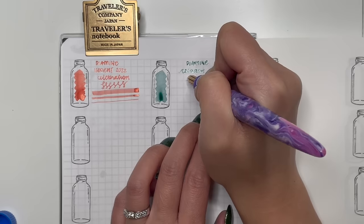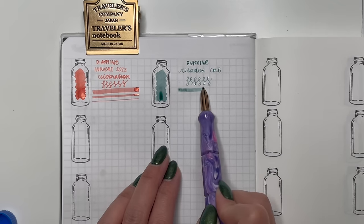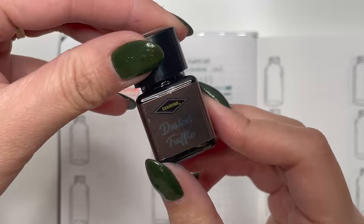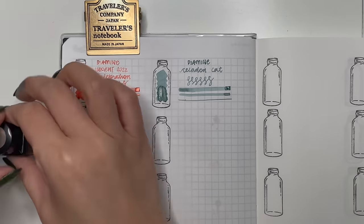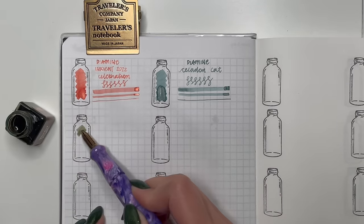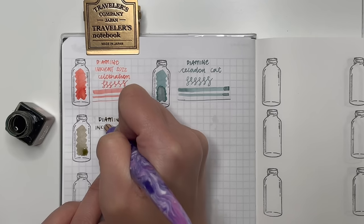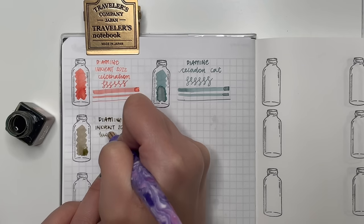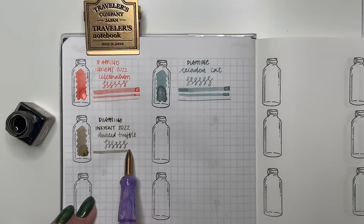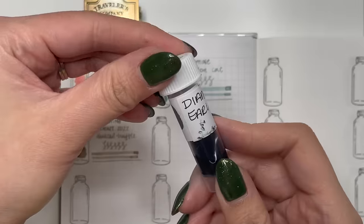Next is Diamine Celadon Cat, the Reddit ink of 2023. I really like this hue of blue — a light blue that works beautifully in my pens. Then from the Inkvent Calendar — Diamine Dusted Truffle, currently in my Silver Pearl Strata Quartz in an extra fine nib. Even in an extra fine the shimmer comes out spectacularly, consistent with no hard starting. Beautiful shimmer and really great flowing ink.